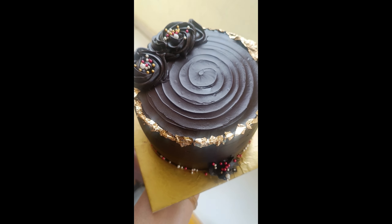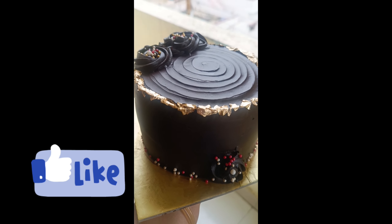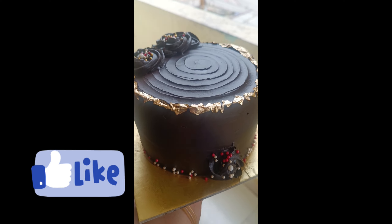Hello everyone, welcome back to my channel. This is Deepthi. Today, I am going to start with chocolate truffle cake.